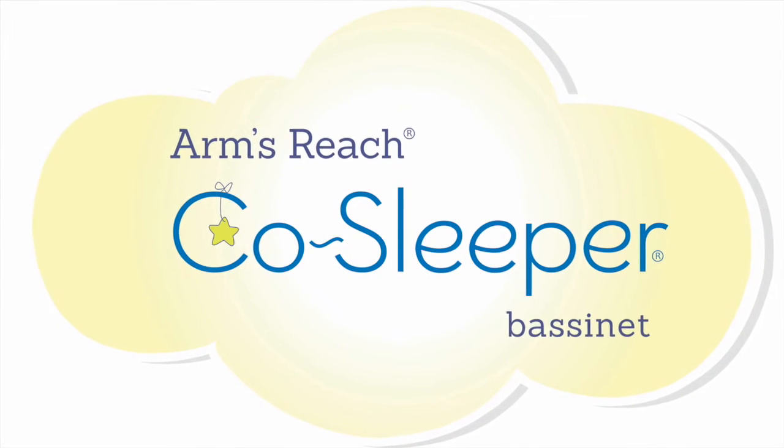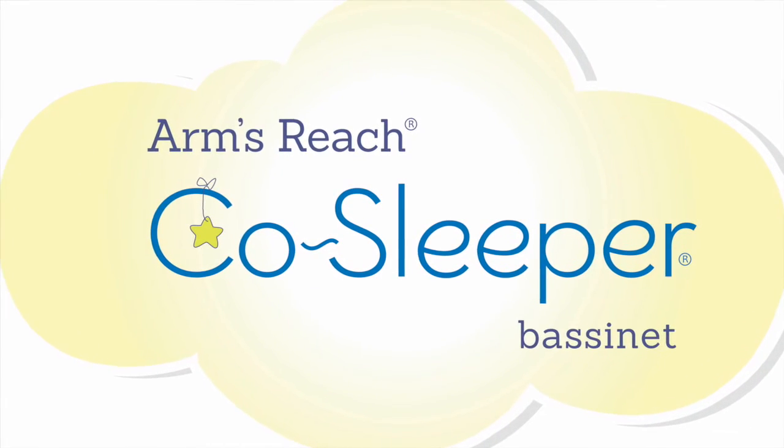If you have any further questions, please contact us at armsreach.com. Thank you.